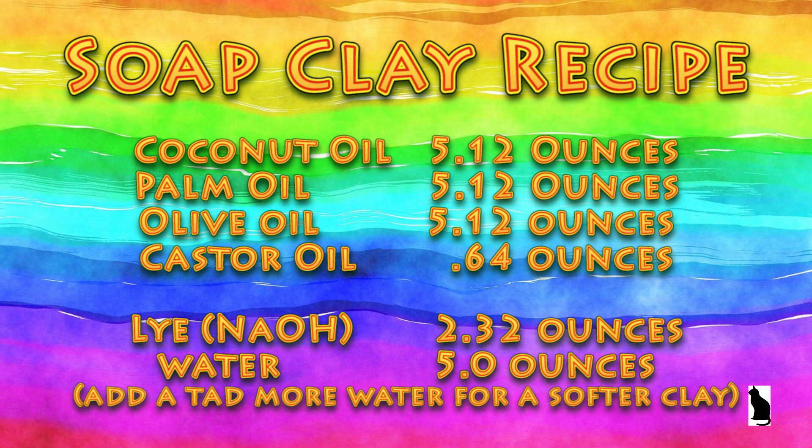This is a very easy soap clay recipe. Just about any cold process soap recipe will work for soap clay. The water just needs to be reduced.